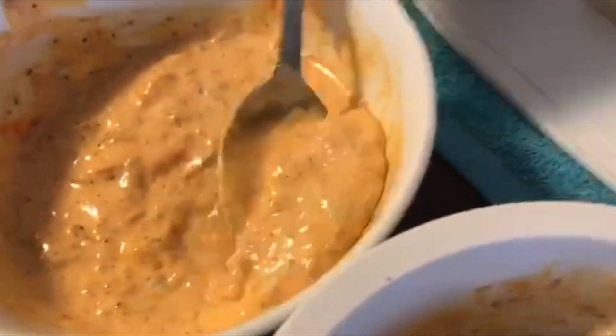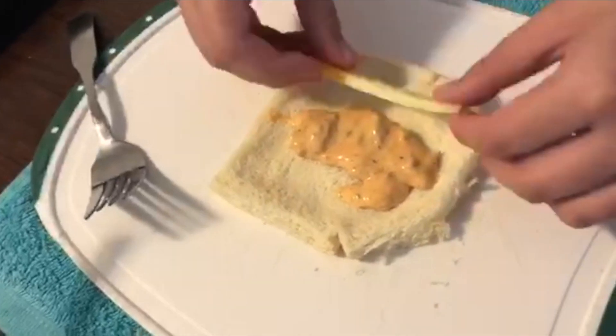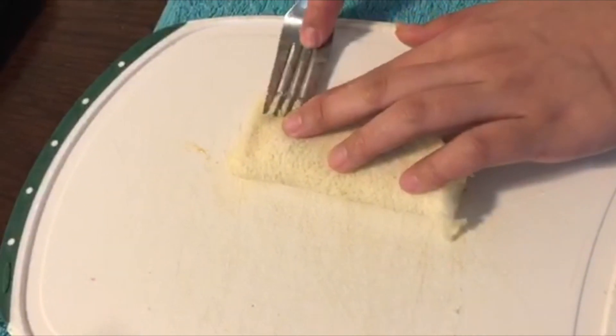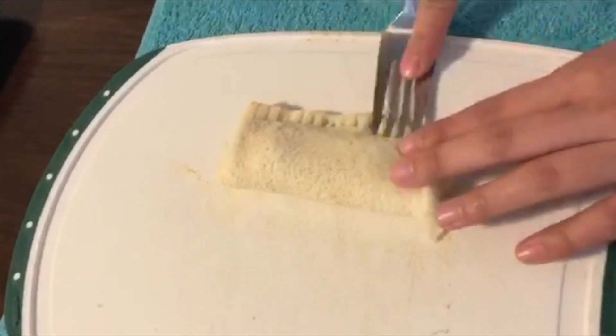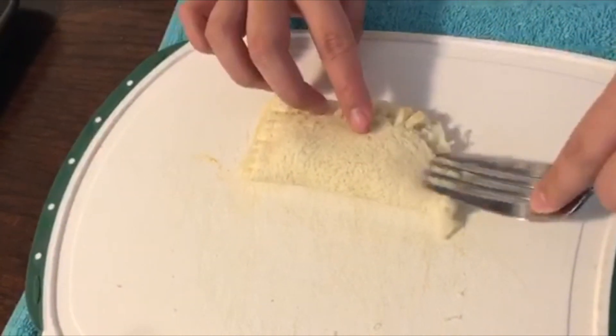I repeated the process with the sun-dried tomato-flavored tuna. You can also experiment with different flavors depending on what's available in your local market. You can even make it ham and cheese, or a dessert type like a mango pie.